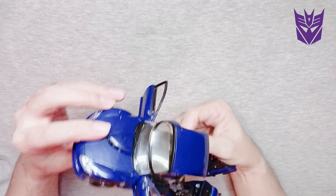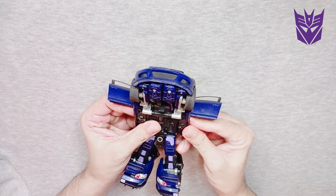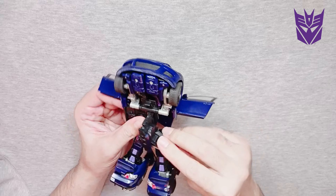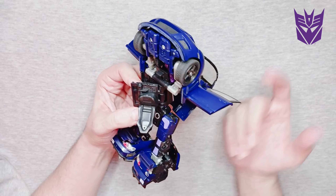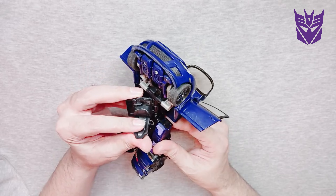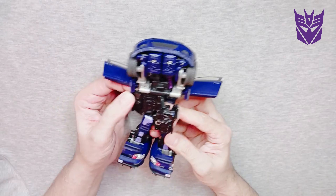Now on to the body, arms, and head. I love that these seats — look at the details on these guys. Look at those racing seats — it's actually pretty beautiful. They pop inwards like this.